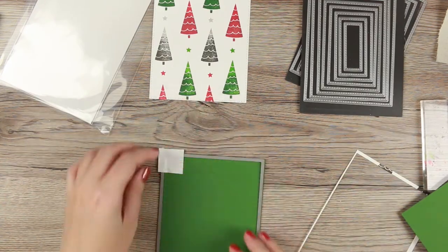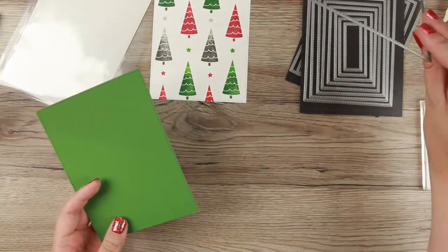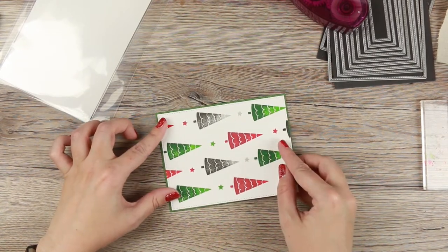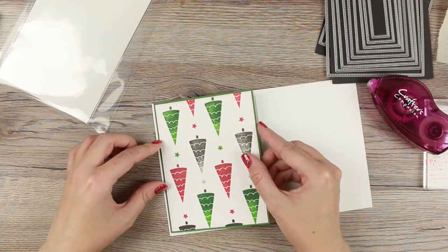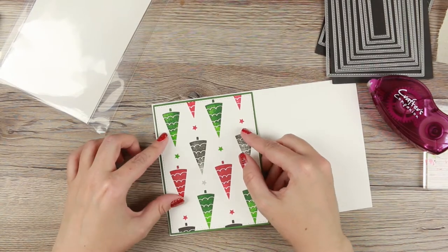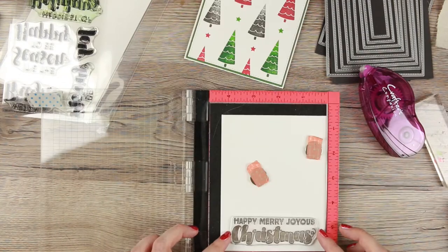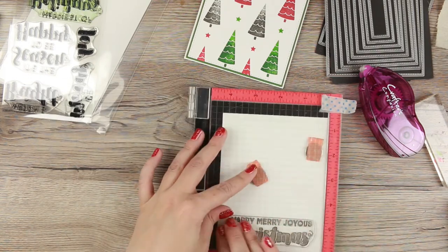I'm using some of My Favorite Things stitched dies to make the mat. There are two sets of those rectangular dies and I have both, so I'm using the biggest die from each set. That will give me a sixteenth of an inch border on the edges. The green cardstock I'm using is also Lawn Fawn, so it matches with the inks.